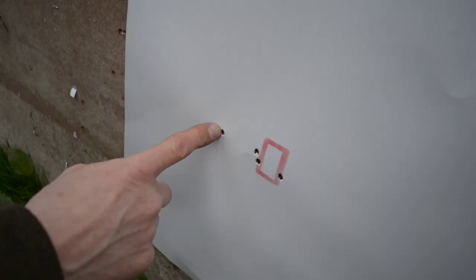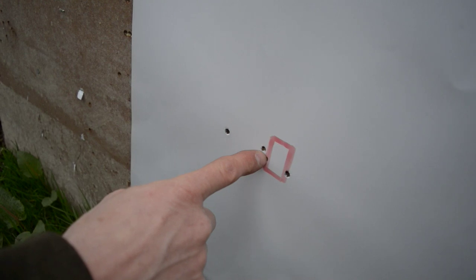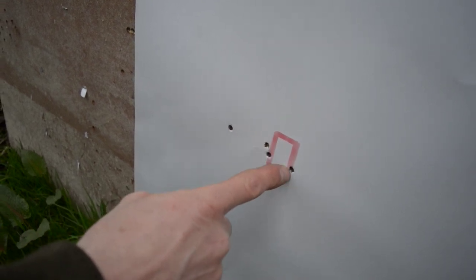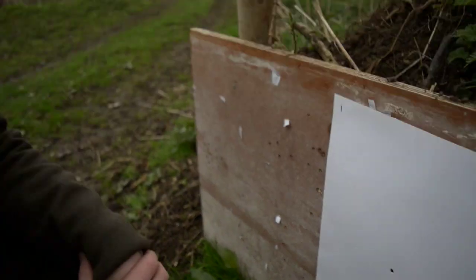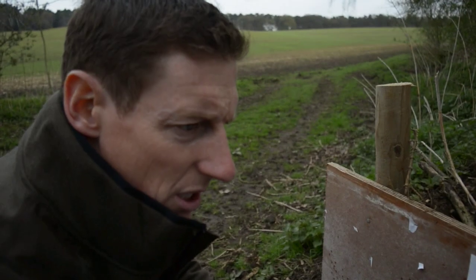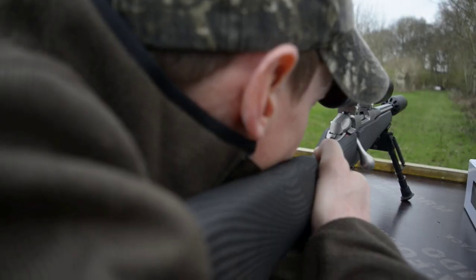That's the first shot — clicked it across, second shot, third shot, then clicked it again across. I did pull that last one slightly, I know it, but I'm happy with it. So what we do now is go back to 100 and start the next stage of zeroing.